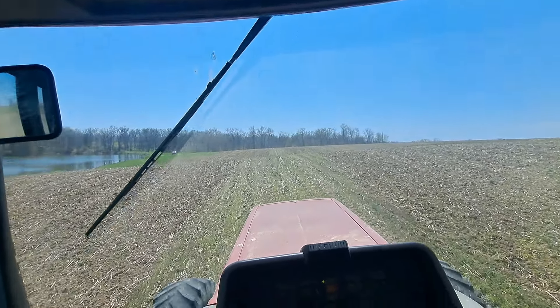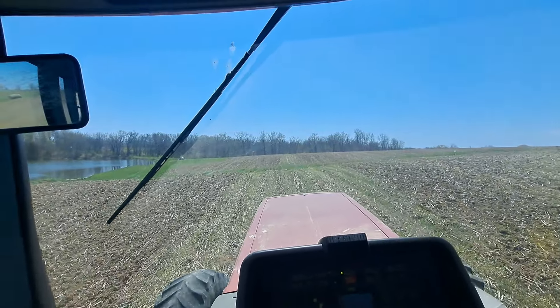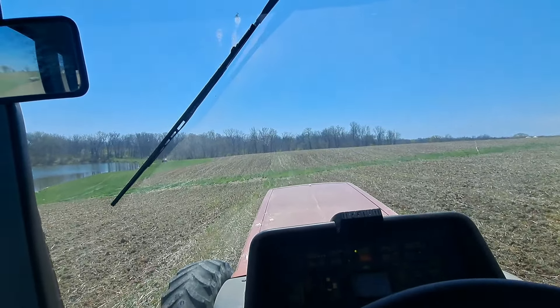Me and him will switch out and I'll keep spreading hydrous. He can come back home and finish getting his sprayer ready. He had to clean it out yesterday because it was still winterized.